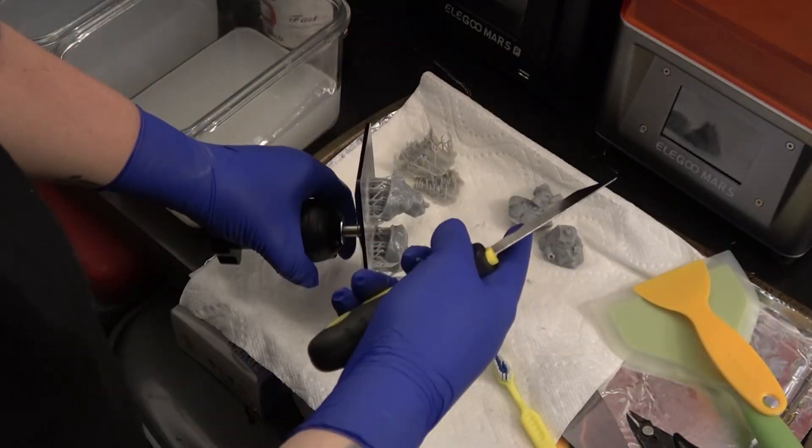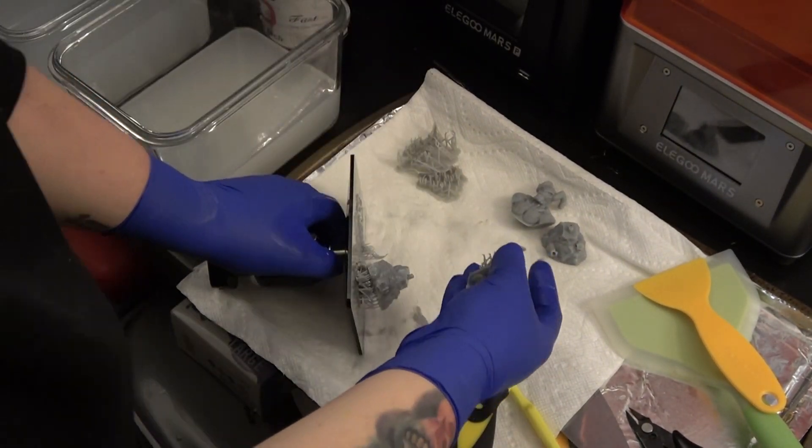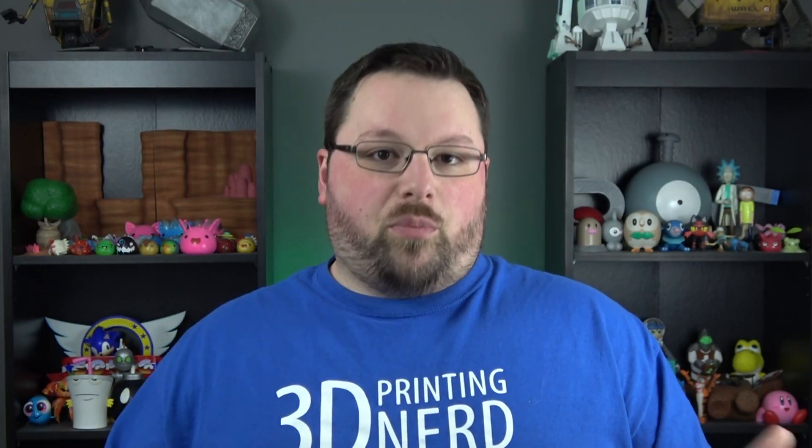When we got the Elegoo Mars Pro, my first thought was: what's different about it? We talked a little bit about that in our Mars Pro video, which I'll link here. There are a few things like a gasket and a fan to help with ventilation. Those don't really affect print quality, but they help reduce smells. They also had a new bed which was supposed to adhere better — and we proved that's the case, almost too much so. We've had a lot of trouble getting prints off the bed on the Pro.